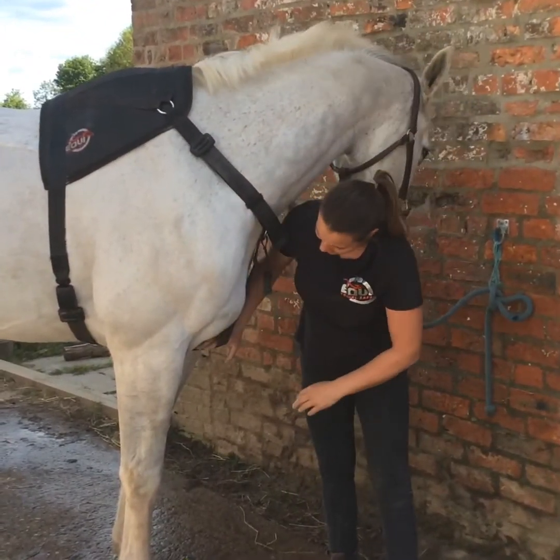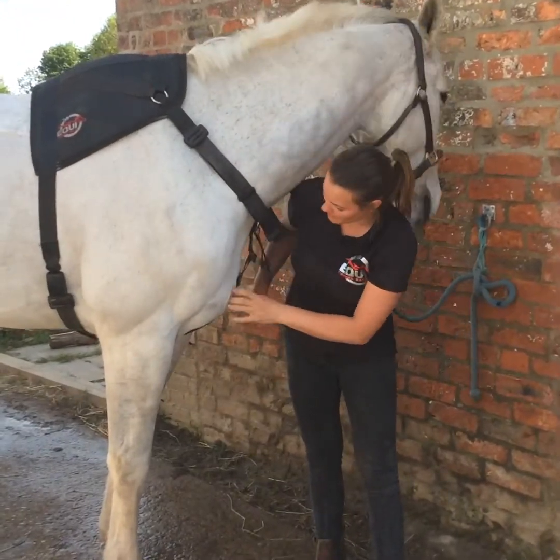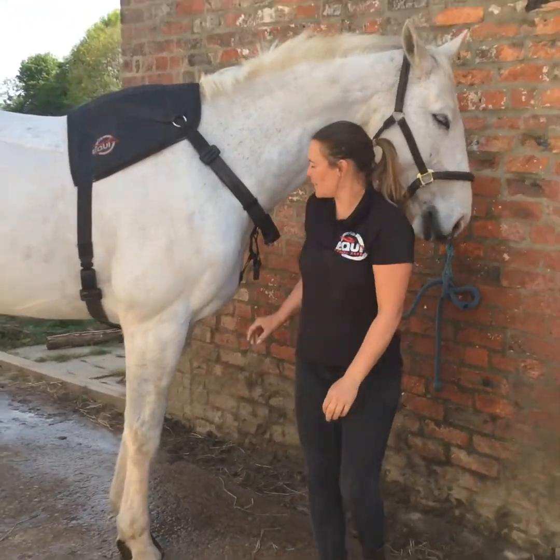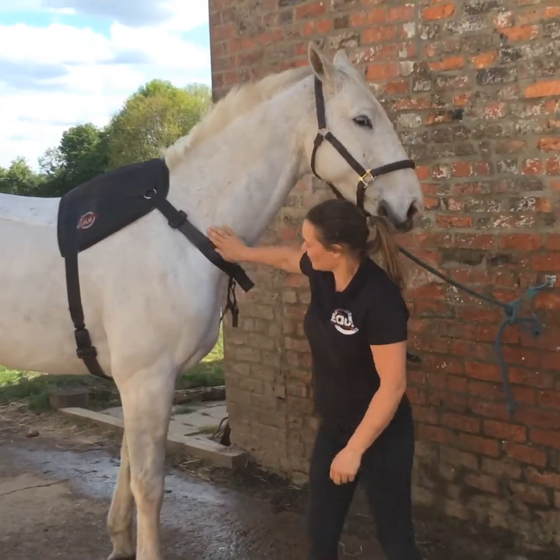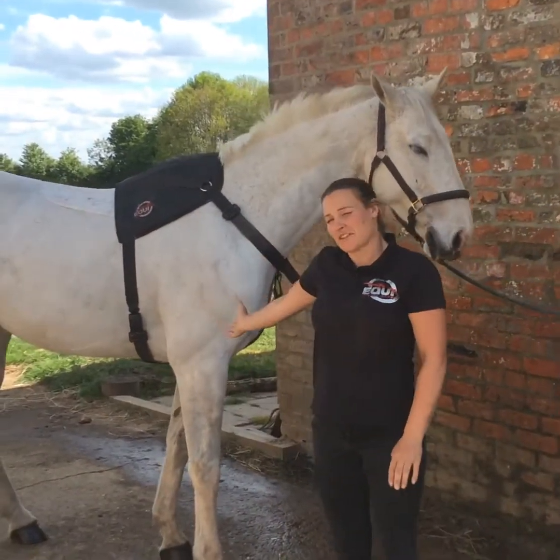Last of all, this doesn't have to be quite as tight, but just make sure that it's not gaping or loosening anywhere, and then just tidy it up by putting your keepers in the right place. So that's it on your horse, ready for loading.